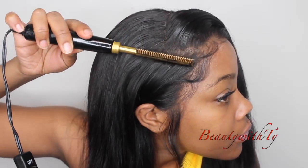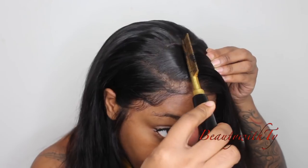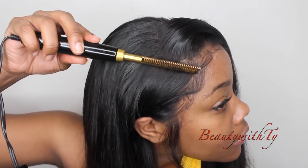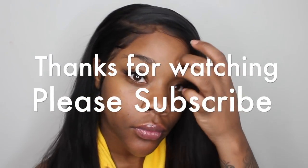My wigs are getting so much better — it really all depends on the frontal and how the baby hair is. I'm not really doing the stocking cap method anymore because it takes too long and the wig starts to slide back. I just put it right on my hairline and it looks so good. I've worked with this company before and their hair was good the first time, but this time it's even better — better packaging, great customer service. Go check them out, leave comments down below, I love you, see you next time!